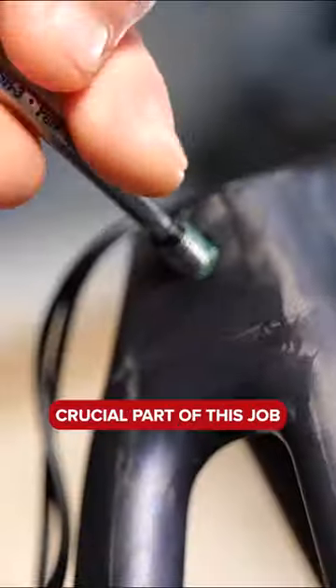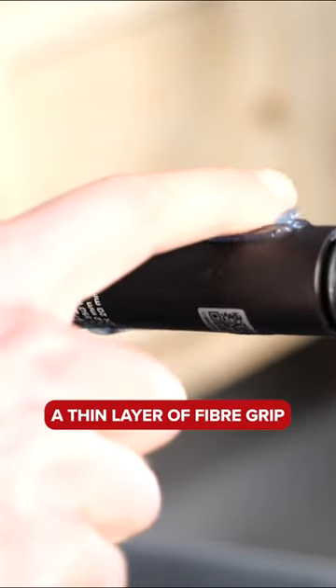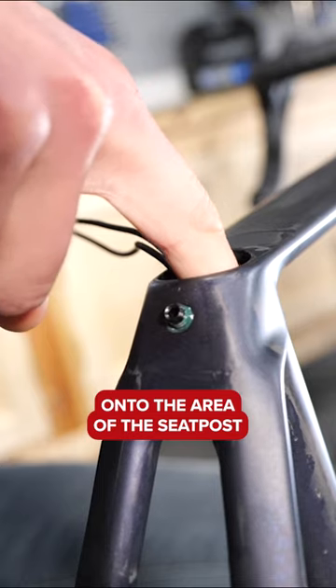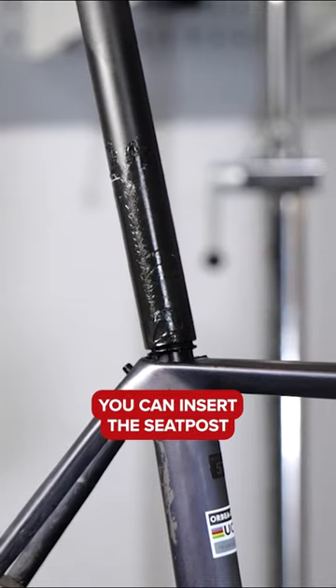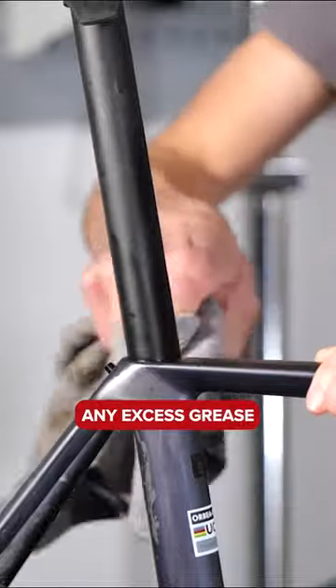After that comes the most crucial part of this job, which is applying a thin layer of fiber grip or carbon paste onto the area of the seat post that will sit inside of the frame. After this, insert the seat post into the bike and wipe off any excess grease.